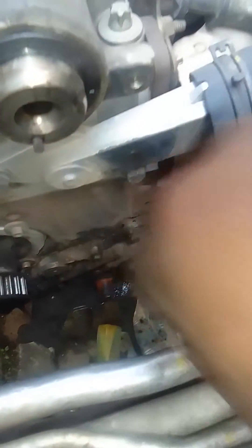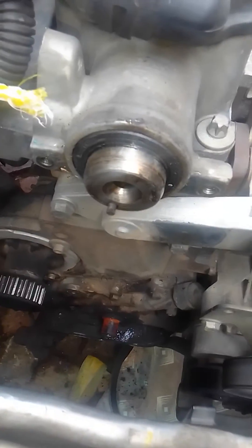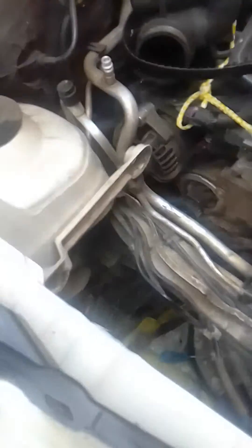Now I need to show you what the position of the pump is. As you can see, this is the oil pump. I'm just going to take it off and exchange it with the new one.